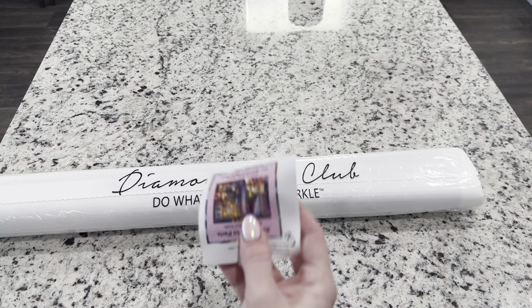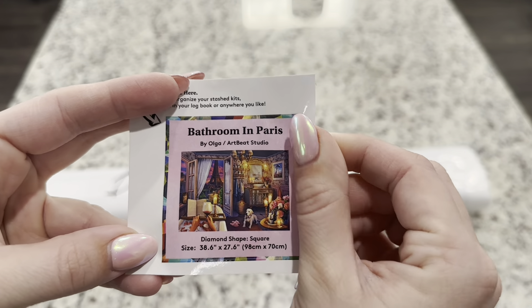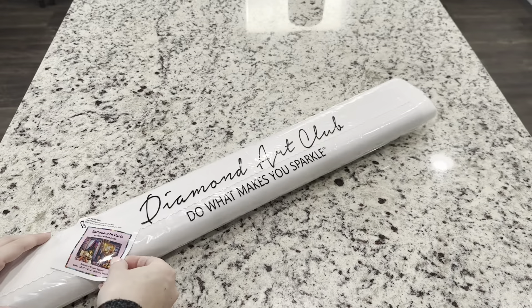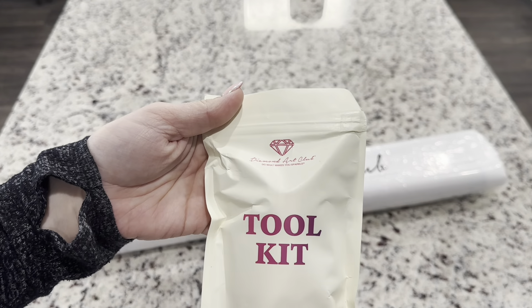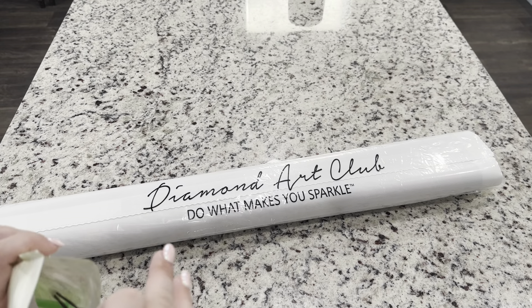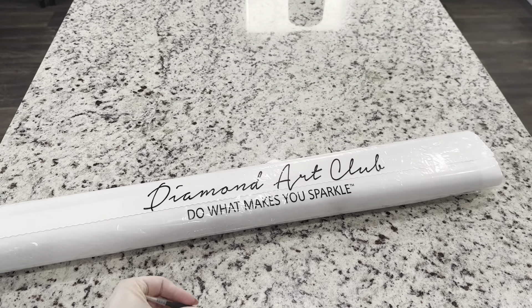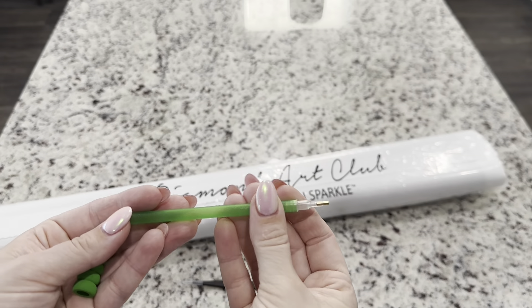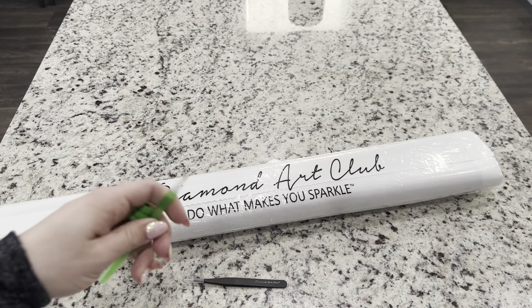Inside our kit we have got our small sticker. You can do whatever you'd like with that — a lot of people like to put them on their bags, boxes, or logbooks. Then we've got our toolkit. One difference between round and square canvases is that square kits come with tweezers, so these are sharp, just be careful. You'll also get a diamond painting pen and a soft squishy — I love that these are always different colors with a matching squishy to make diamond painting more comfortable.